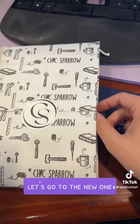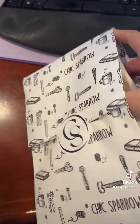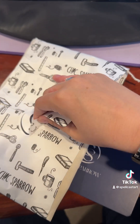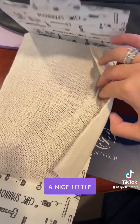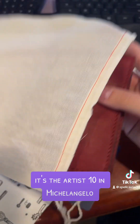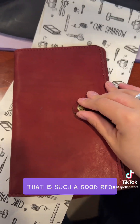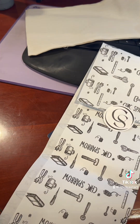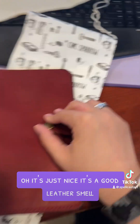So, enough of my old one — let's go to the new one! I really like this paper, it looks really cute. It's a nice little linen cover, it's the Artist 10 in Michelangelo. Oh, that is such a good red! And the smell — oh, it's just nice, it's a good leather smell.